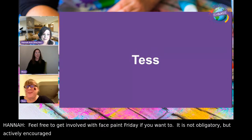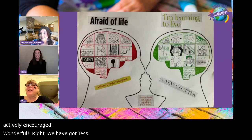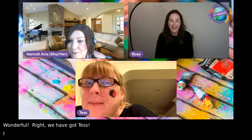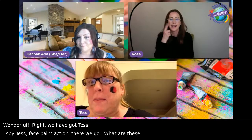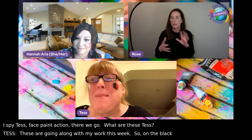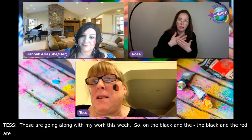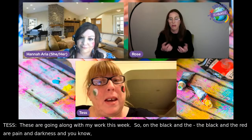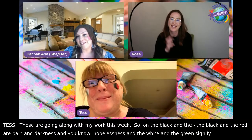Next is Tess. Hannah spots a bit of Face Paint Friday action — close-up please! Tess explains her face paint goes along with her artwork this week: black and red represent pain, darkness and hopelessness; white and green signify light and growth. Hannah: I knew you were going to come up with something philosophical and deep. You look radiant today.